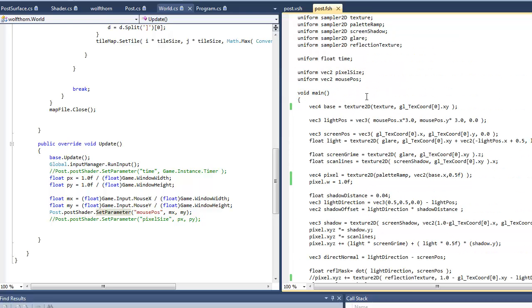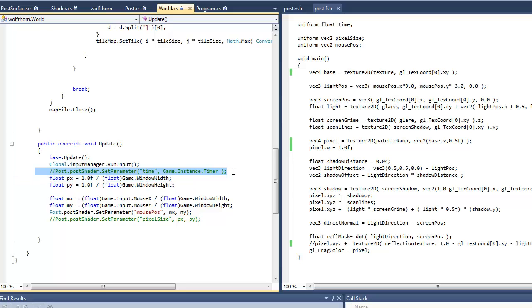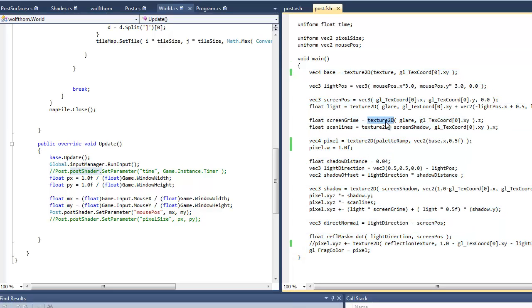The GLSL compiler will throw out anything you don't use. So if you define something here but don't use it in the shader, you'll get warnings every frame about it not being used — it'll just optimize it out, which is nice but kind of annoying sometimes. That's why these are commented out over here — I'm not actually using the time parameter, but it does exist. In the compiled shader it's not using it, so it doesn't exist, and it's trying to set a parameter that isn't there. So yeah, just something to keep in mind.